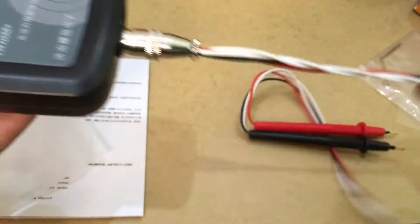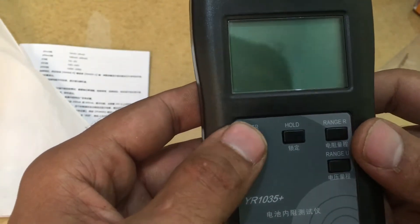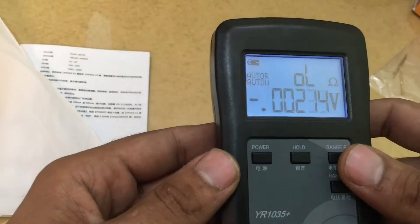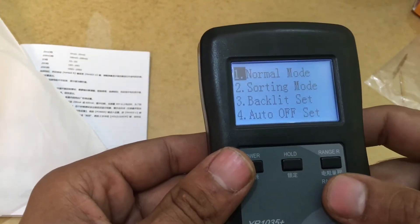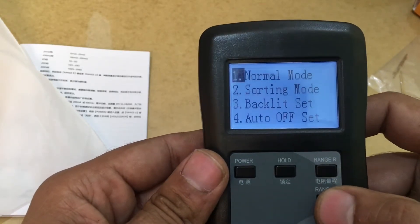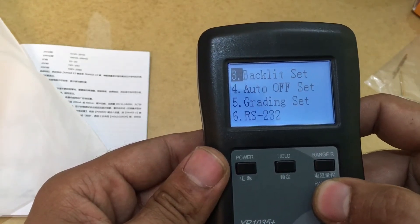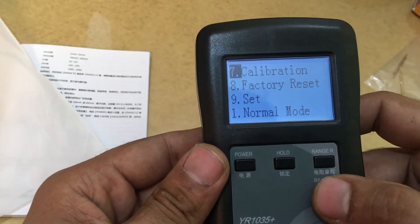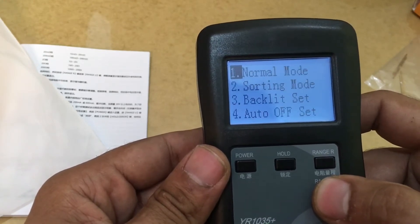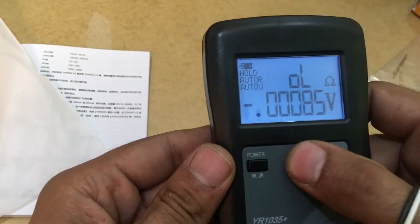I'm powering it on for the first time so I don't know how to use it yet. The menu is in English — good. So there's normal mode, sorting mode, big lights, and auto off. There's grading, calibration, factory settings, and normal mode. The buttons include hold, range, and resistance.